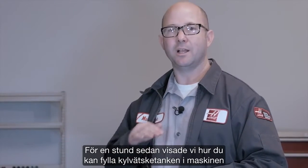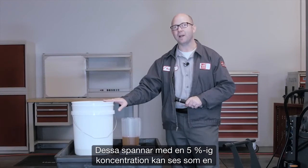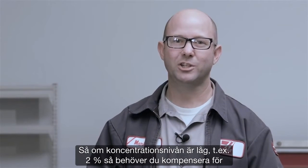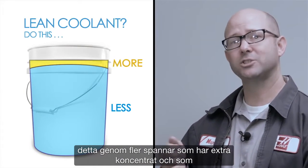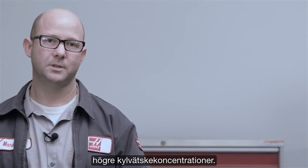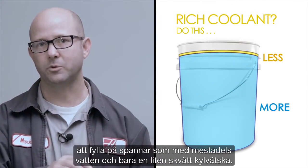A little while ago we showed you how to fill up the coolant tank using just a bucket of water and a quart of concentrate. Those 5 gallon buckets mixed at 5% concentration serve as a kind of baseline. So if the concentration level is low — say 2% — you'll need to compensate by adding buckets with extra concentrate and maybe a little less water. This same estimate method can be used on machines with higher coolant concentrations. Say our machine is at 10% coolant — we need to cut that rich coolant by adding buckets that are mainly water with maybe just a splash of coolant.